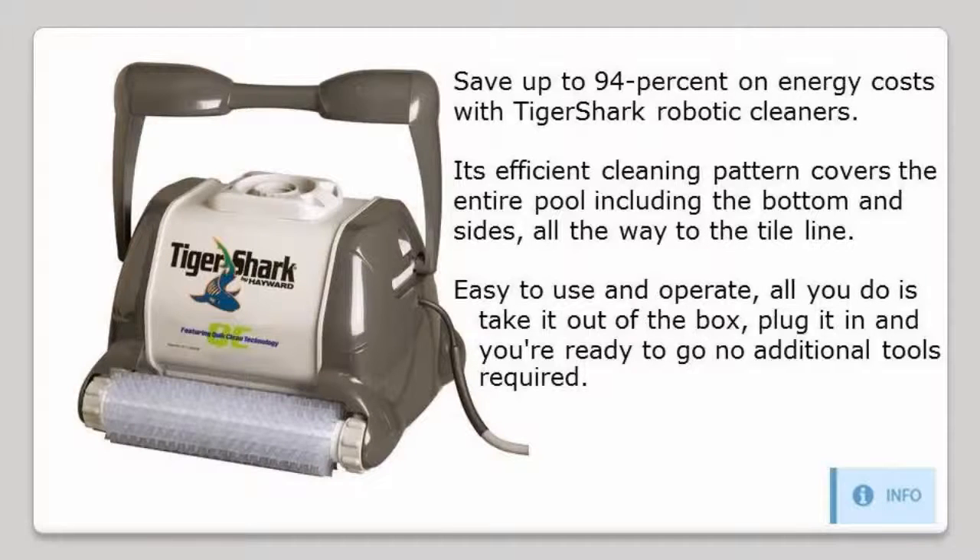Its efficient cleaning pattern covers the entire pool, including the bottom and sides, all the way to the tile line.